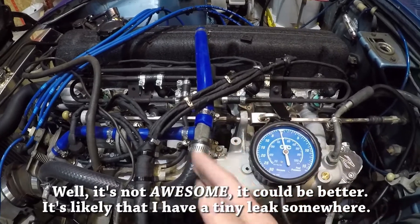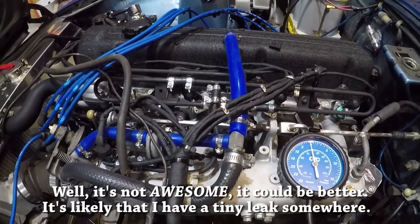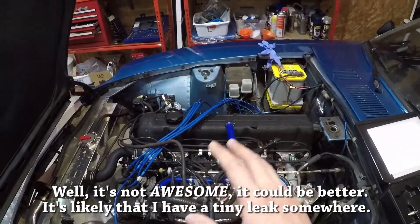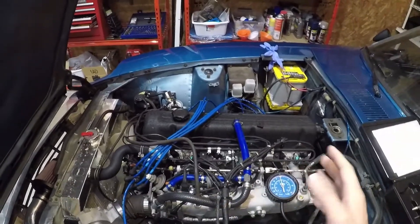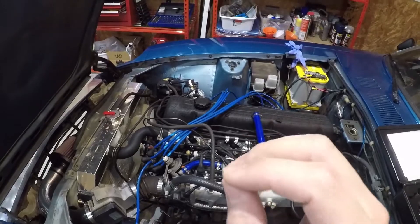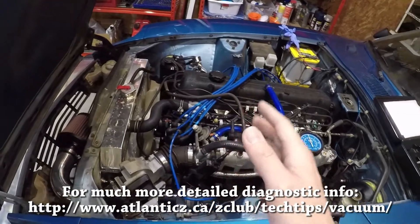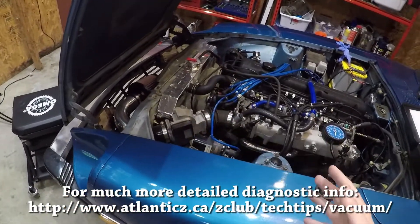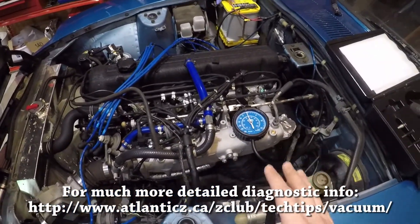If you didn't see the vacuum level you wanted — say you saw below 15 when the car was fully warmed up — there are a few different things that could be going on. If you followed the series and did a full compression test and saw healthy, consistent compression across all cylinders, you can check engine wear off as a potential issue. It could also be that your engine wasn't idling at 800 RPM — maybe it was at 650 or 700 — which would cause a low vacuum reading. The third and probably most common cause is a vacuum leak somewhere.